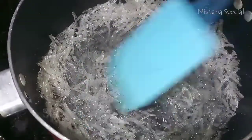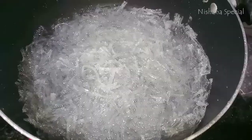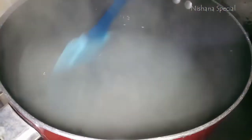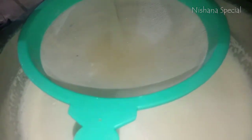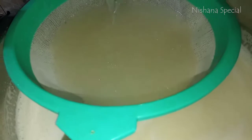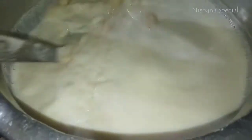Now I'm going to melt the china grass — I'm going to add 7 grams and then 3 grams of china grass and make it a little bit. Now the china grass is very thin. Let's mix the china grass.